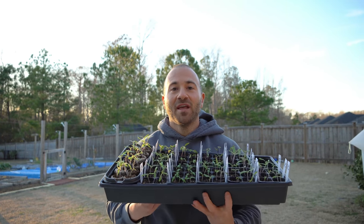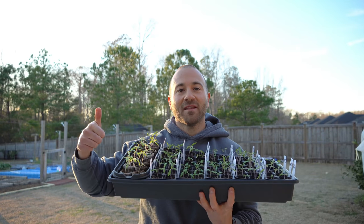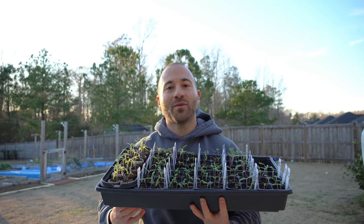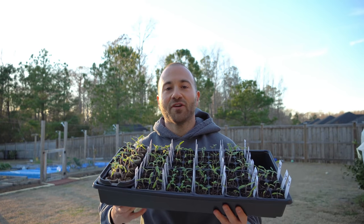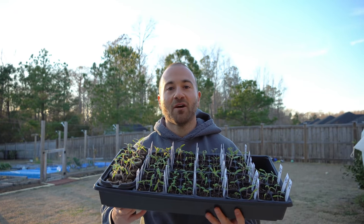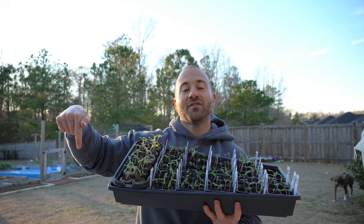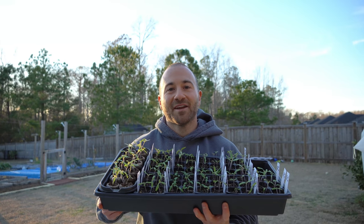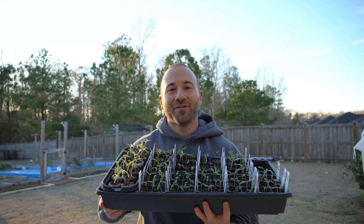Thank you so much for watching this video. If you found it helpful, please make sure to hit that like button, subscribe to the channel, and ring that notification bell so you're notified when we release more videos like these. If you're curious about any of the products I use in my garden, they're all linked below on my Amazon storefront. Also check out my Spreadshop for custom merch. Thanks again for watching and I hope to see all of you on the next video.